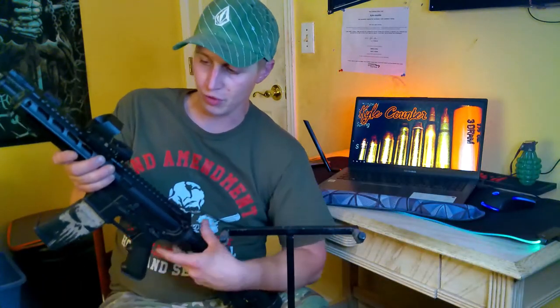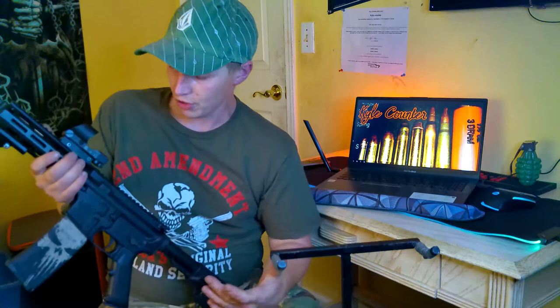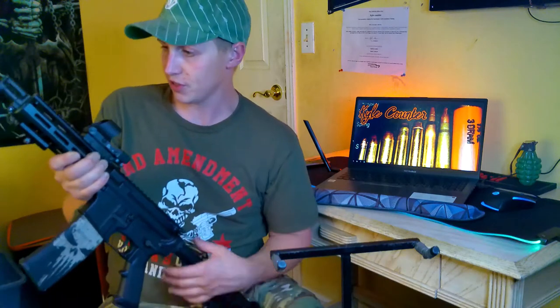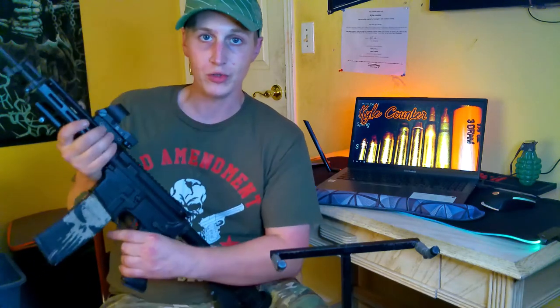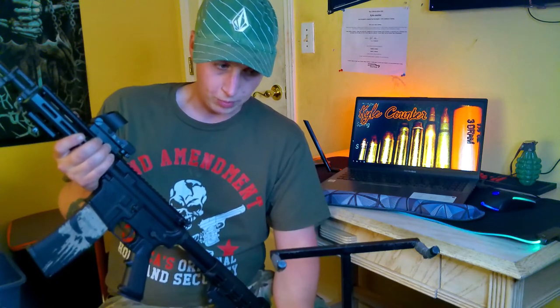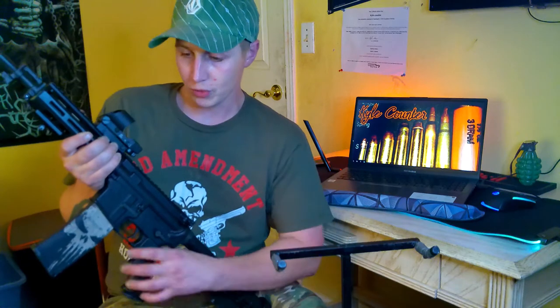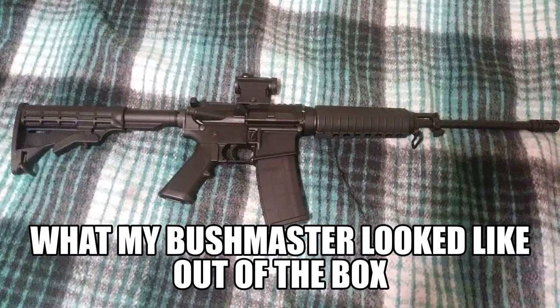What I love about this rifle — and with all AR-15s — is how easy it is to make it your own, customize it, add aesthetic things as well as operational pieces. I'm going to go over the modifications and add-ons I've done with this rifle in the two years I've owned it. I've been able to make countless videos using this rifle, whether it be to review a particular accessory or just do a reliability test on magazines.